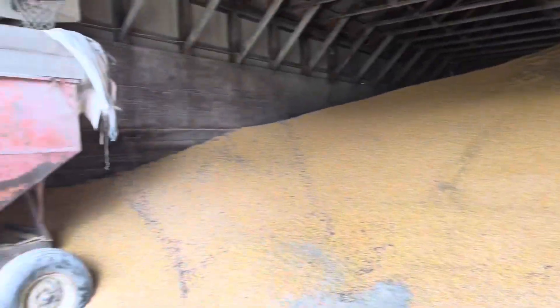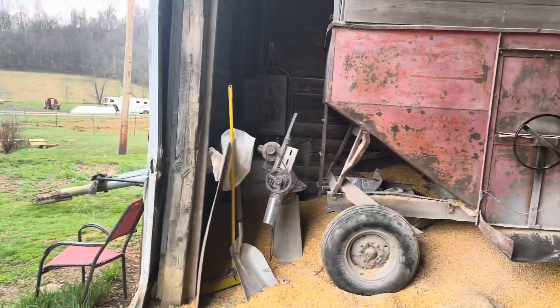So I got to go grab the skid loader. We'll scoop up some corn here, fill up our wagon, and we'll start grinding some feed.